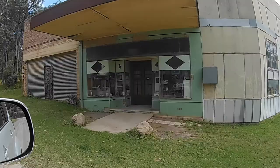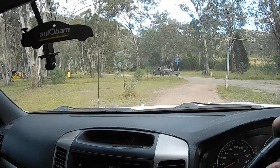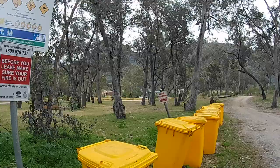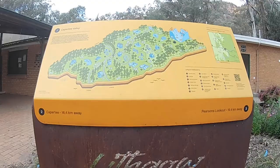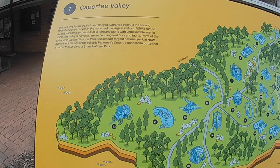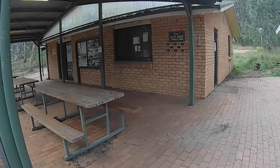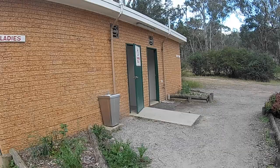So, Glen Davis Campground — we're just doing a tour of Glen Davis, driving around checking it out. There are showers here — this is a different campground to where we are. But you can camp here if the river's flooded and you can't get in. Village of Glen Davis community centre — there are showers and toilets with hot water, which comes in handy if you want a shower.